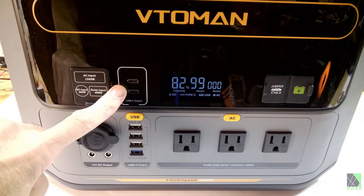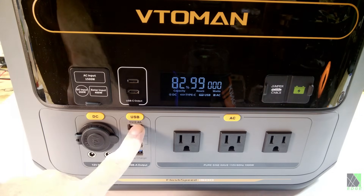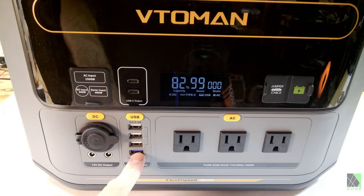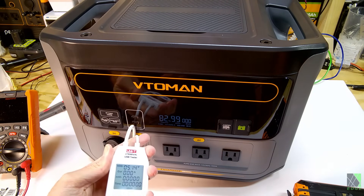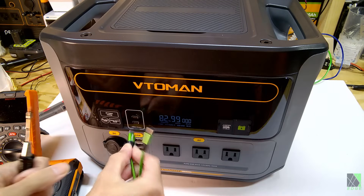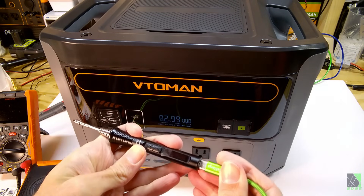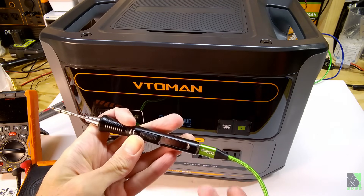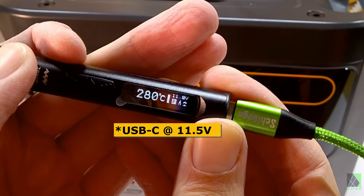There are two USB-C outputs, three USB-A outputs at 5 volts 2.4 amps, as well as a quick charge USB-A port. I'm going to verify that there is output on the USB. We're getting 5 volts. Let's try a USB soldering iron — this is a TS80P. Plugging in the USB-C — it's working great.